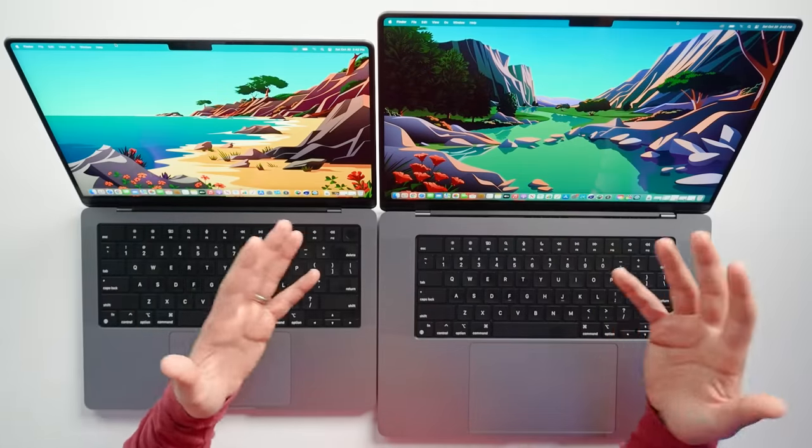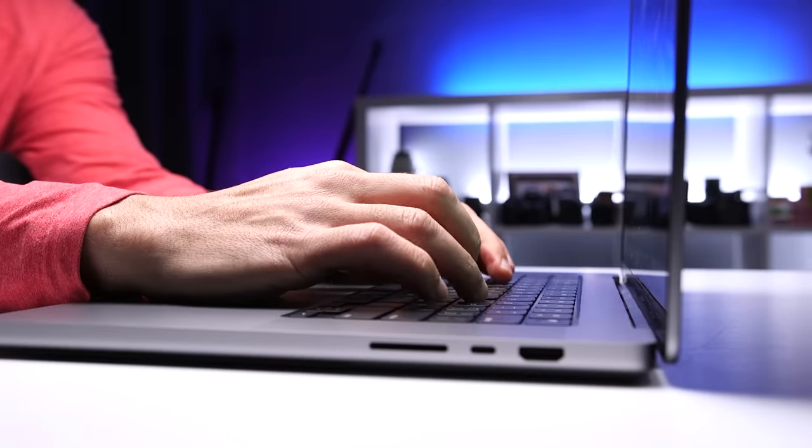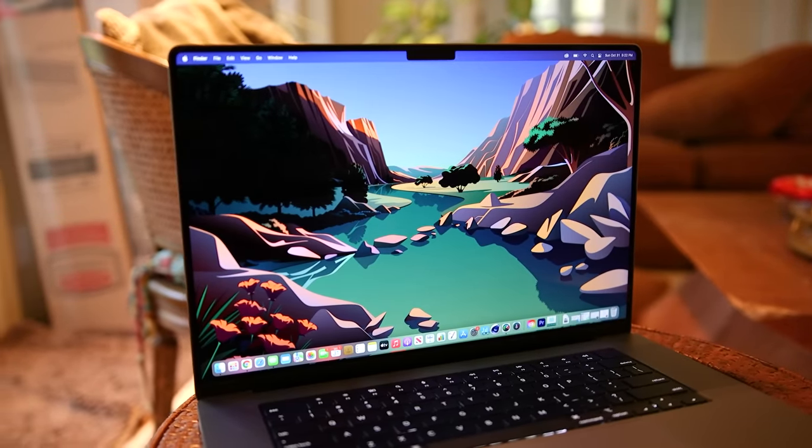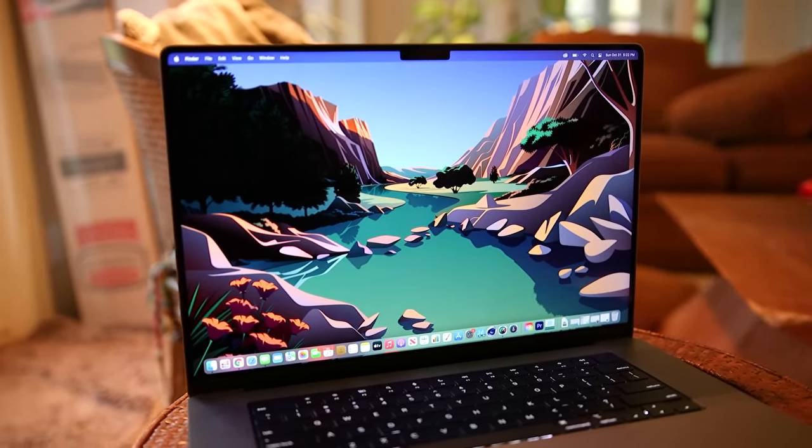When I first saw these two and I was trying to choose which one I wanted, I thought 14-inch all the way. The 16-inch is a monster — it's just too much. When I want a laptop, I want something that's more portable and I just wasn't sure that I would want to carry this big and heavy laptop with me. But being the good little tech person that I am, I wanted to provide you with some more insight and I decided to take a look at both.